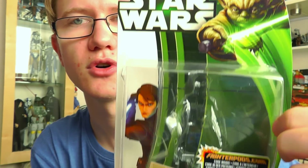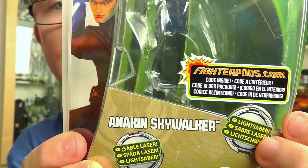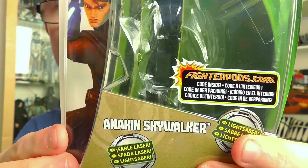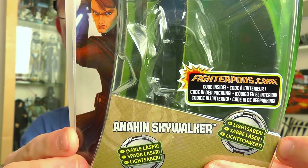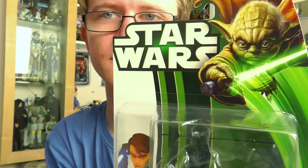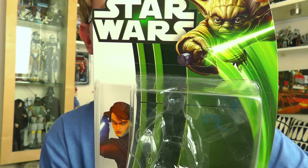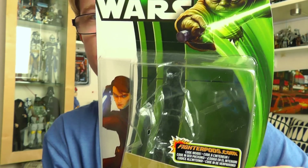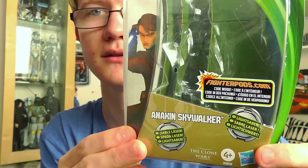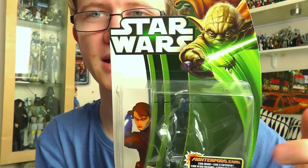So that's the packaging for Anakin. There is a code included for the Fighter Pods online game, which I have misplaced unfortunately — if I do find it I'll include it in the video description so you can use it on fighterpods.com. One thing to point out is that this wave of 2013 Clone Wars figures does not feature the display stands and battle game cards which we saw throughout 2012. That might be a good thing for some, a bad thing for others, but that's the packaging anyway.